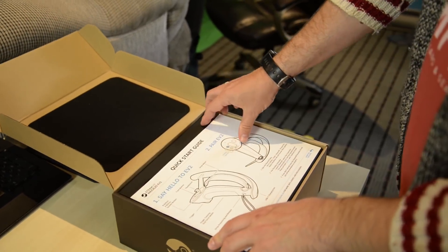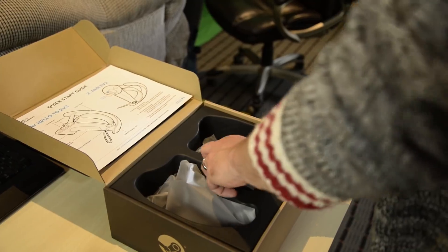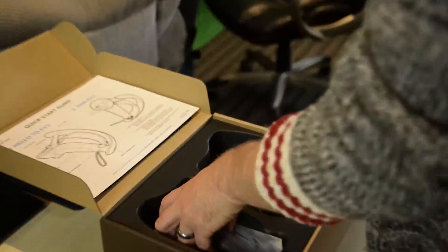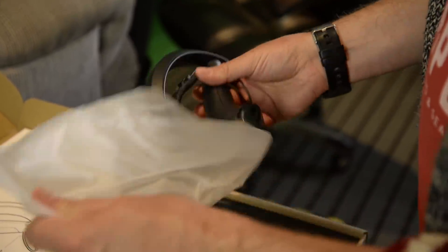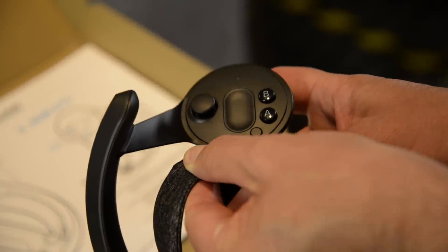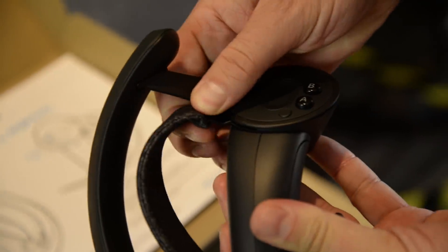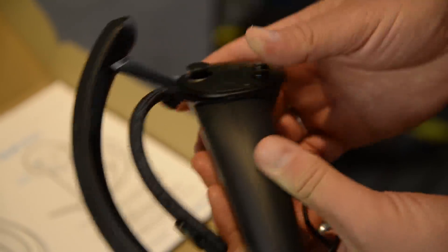You guys have probably seen a lot of these unboxed already, but we'll talk our way through it. There's some lovely braided USB-C cables, which is awesome. These are the really nice machined versions. What they did with the strap was really smart — they've got this adjustable bar here so you can pivot the strap forward and back to get ideal hand placement on the cap sense.